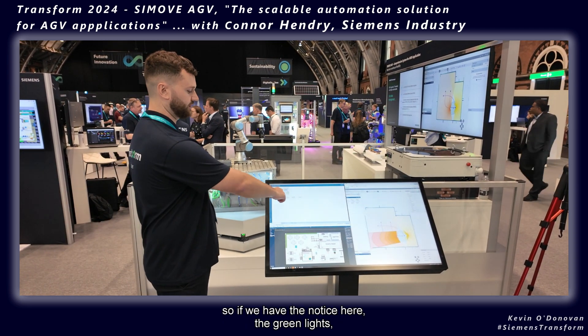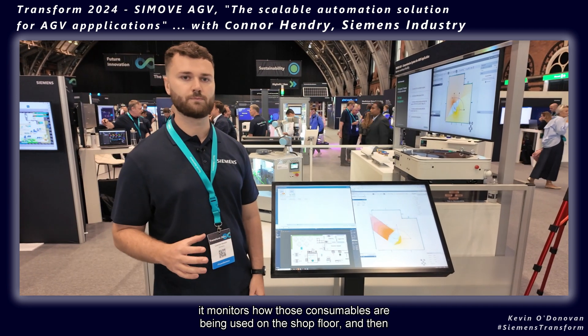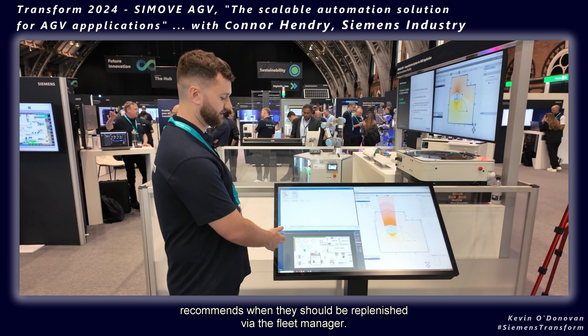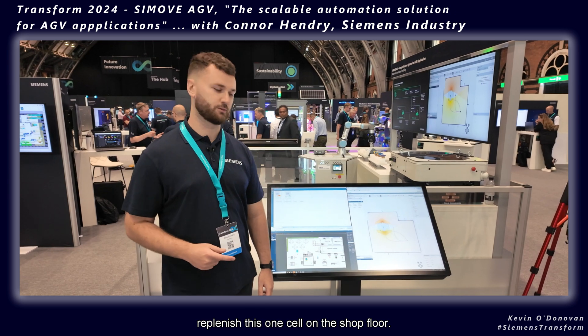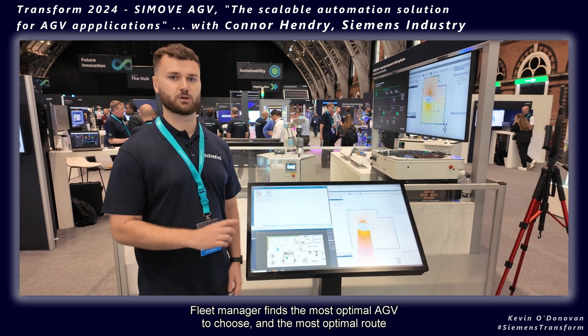If you notice the green lights here, it monitors how those consumables are being used on the shop floor and then recommends when they should be replenished via Fleet Manager. So OpCenter IPL will talk to Fleet Manager and say: 'I think you need to tell an AGV to go and replenish this cell on the shop floor.'